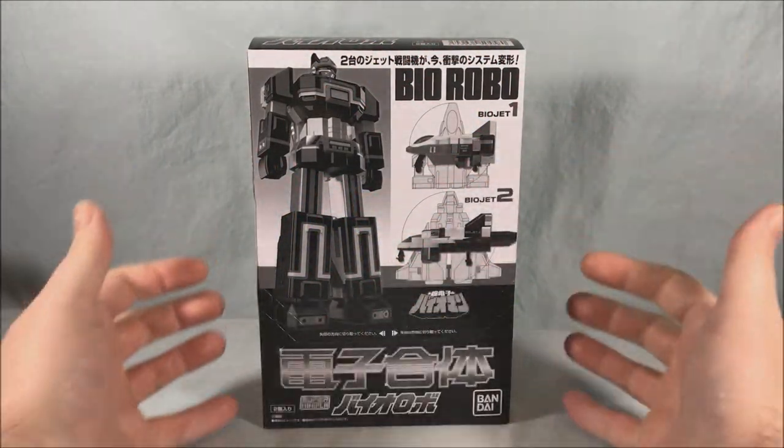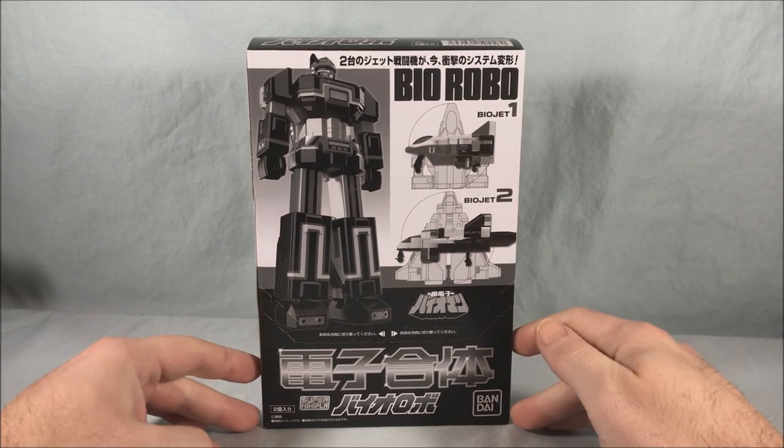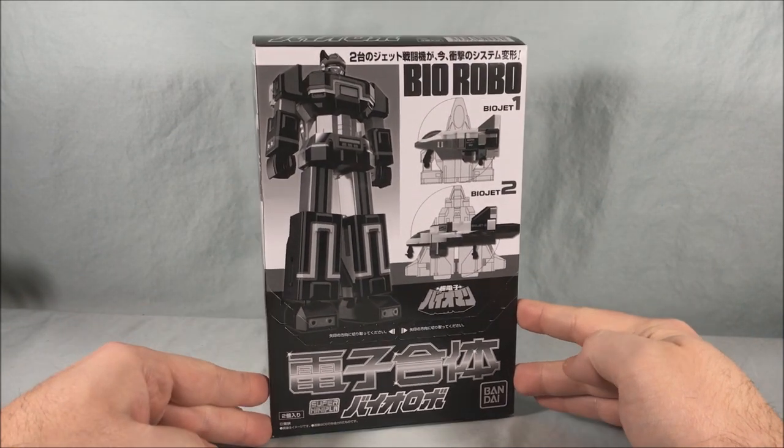Hello fellow collectors and welcome to Long's Toys. Today we are taking a look at the Super Mini Plus set for Bio Robo from Chodenshi Bio Man.